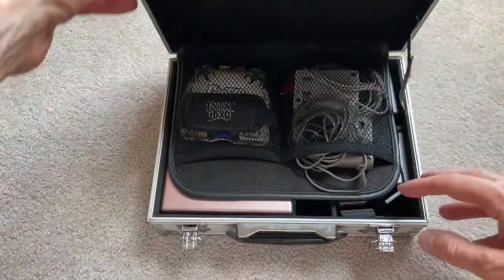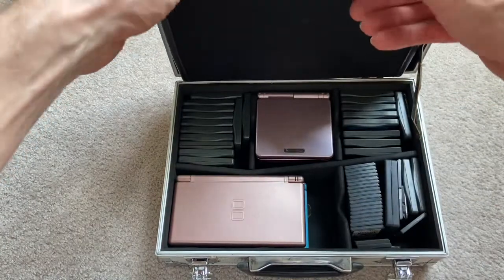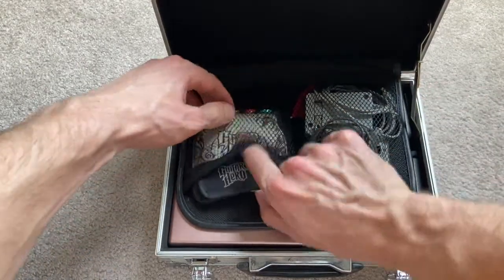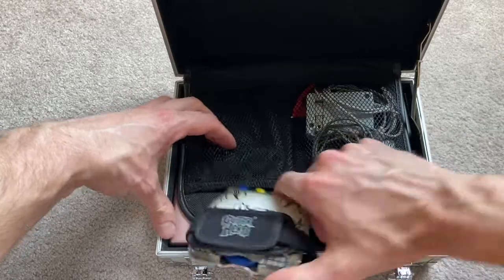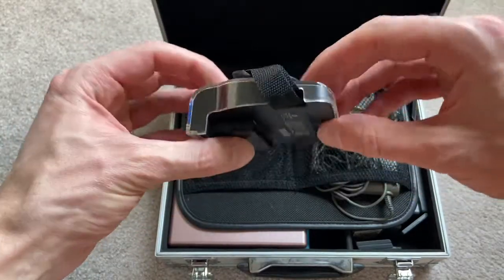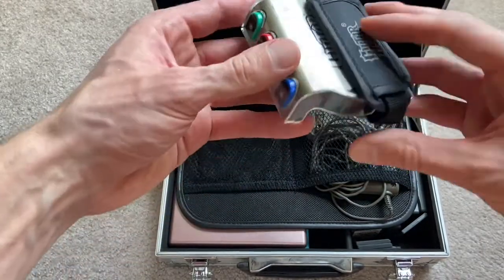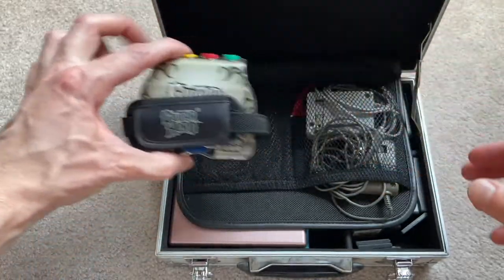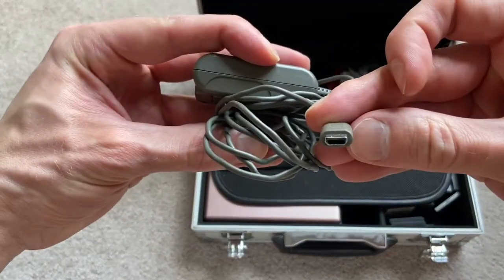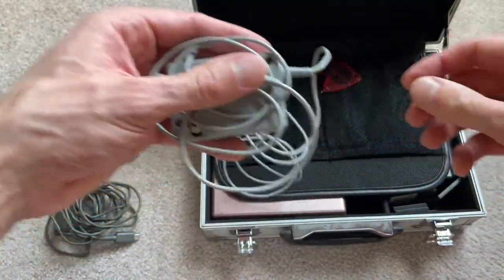Without further ado, let's open this thing up and see what's inside. Right off the bat, there's a little storage section. Here are all the games and systems, and here are the chargers. We have a Guitar Hero wrist strap — it seems to be working, it comes with the connector piece and the pick, so that's a win. This was Guitar Hero on Tour. We have a couple of chargers — one for the DS Lite and one for the DSi.